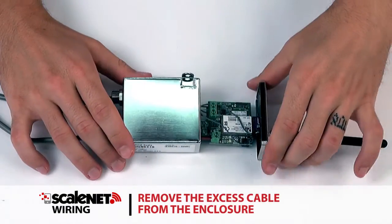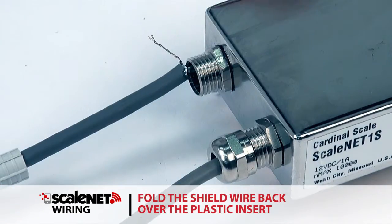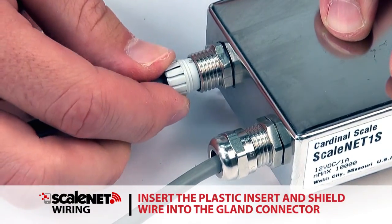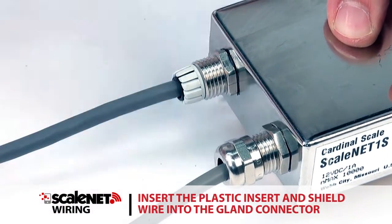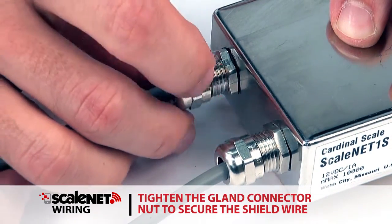After all terminations have been made, remove the excess cable from the enclosure. Fold the shield wire back over the plastic insert, then insert the plastic insert with the shield wire into the gland connector. The shield wire is secured when tightening the gland connector nut.